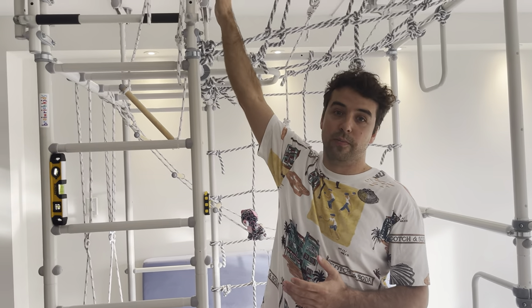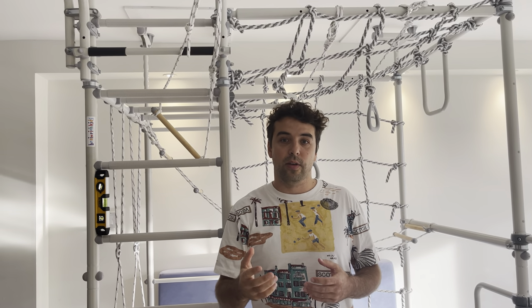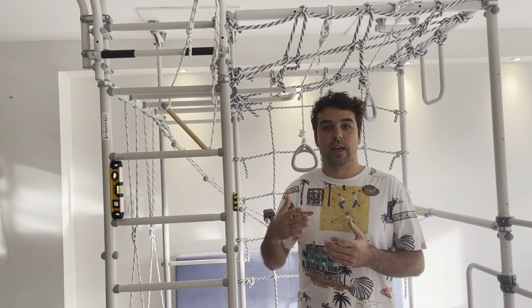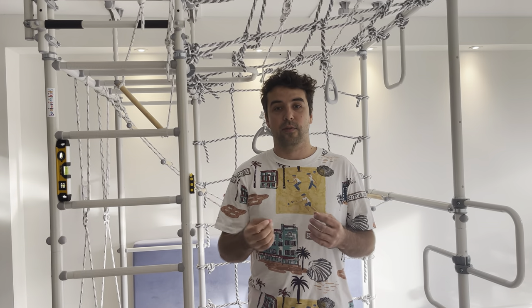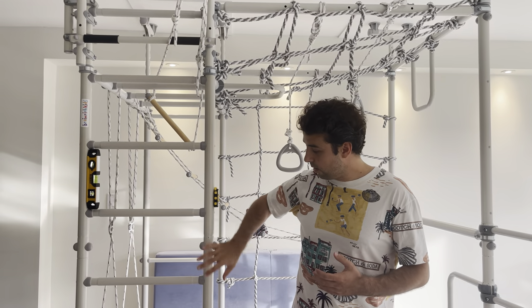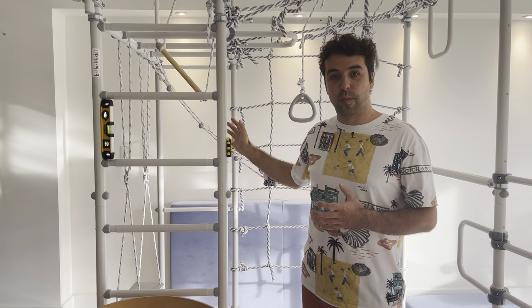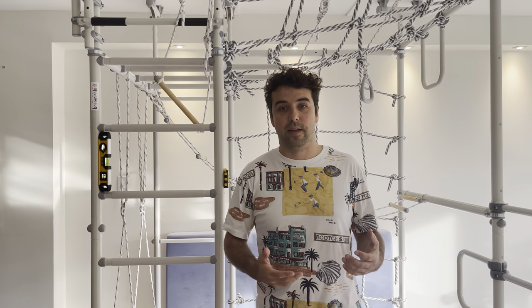For the standard model, you need a minimum of 8 feet and 7 inches, and it can be extended to 9 feet and 2 inches. If your ceilings are higher than that, we will ask you to get extension ladders — you will need one for each of the ladder sides. That's one for model T2, two for Spider, and three sets of extension ladders for Spider Max.